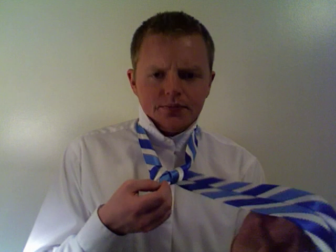Your big end is dangling on the right side of the knot. Now you need to go from right to left over the knot. It's dangling on the left side, and now you need to bring it up through this gap and then go through this loop you've made right through here.